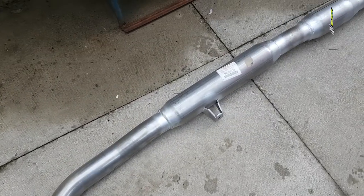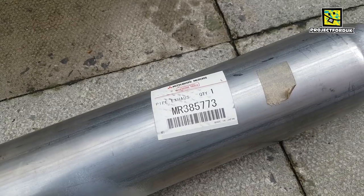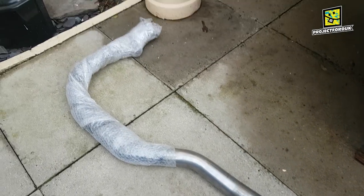This is the middle section of the exhaust. As you can see the part number is MR385773. Again, ring Mitsubishi up and they'll order you one of these for your Evo 6 and charge you a lot of money.